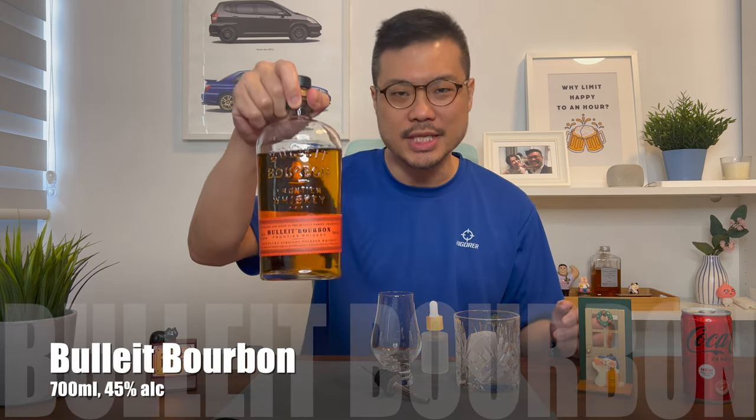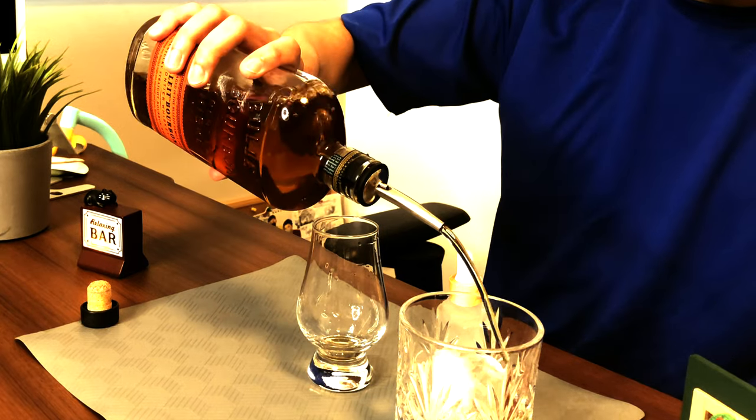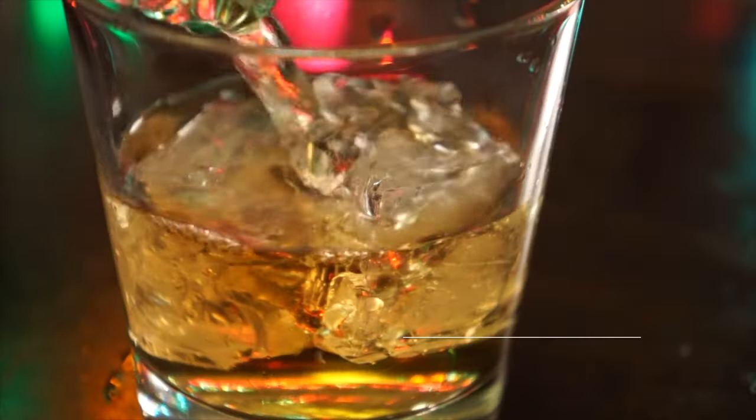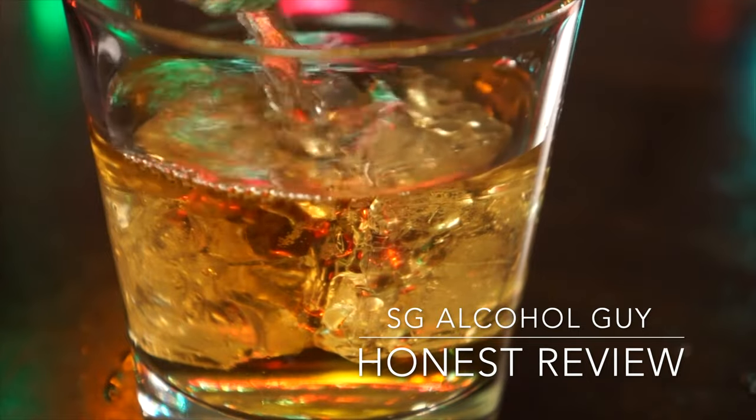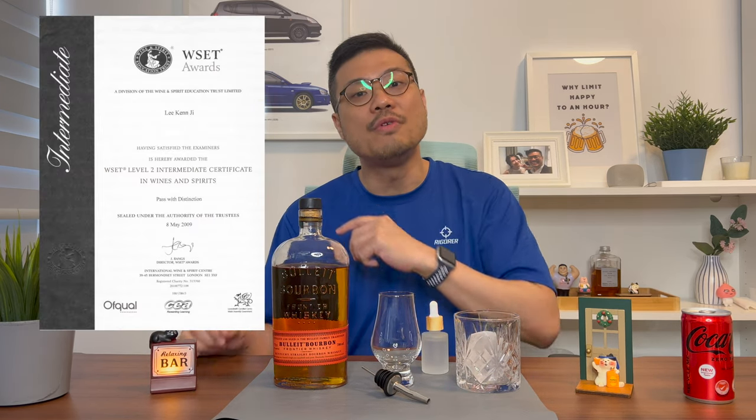Hey there, bar is open, so let's review the Bulleit Bourbon Frontier Whiskey. Hey, SG Alcohol Guy here, making use of my wines and spirits certification to give you honest reviews on the alcohols that I am tasting. As mentioned, today I'll be reviewing the Bulleit Bourbon Frontier Whiskey.